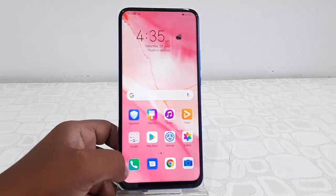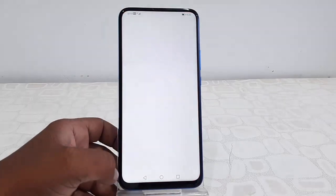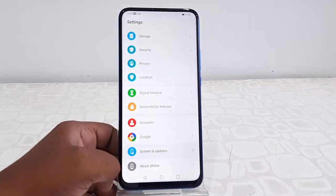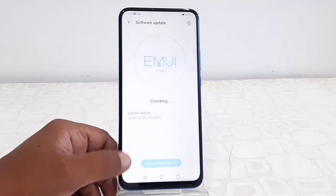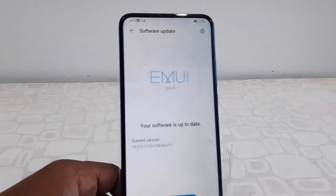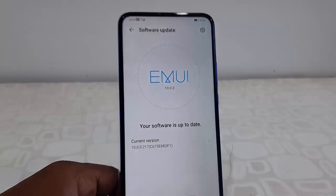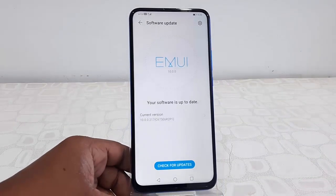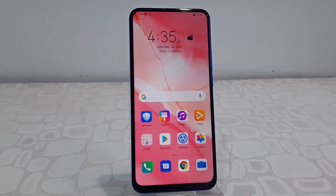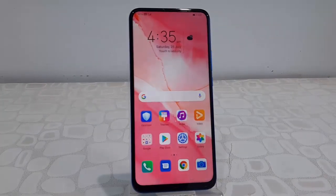The update is complete — it's a simple and easy update. We got the new version of the Honor update. This is the way to download and install a software update on an Honor phone. It's a simple and basic video, so thank you for watching. Please like, share, and subscribe — thank you very much.